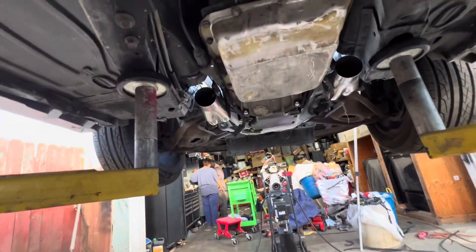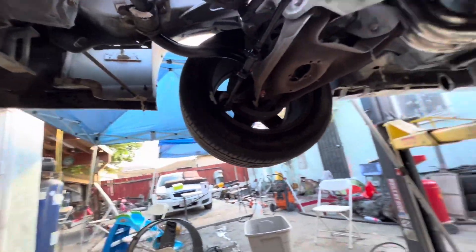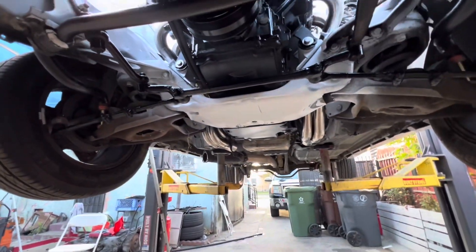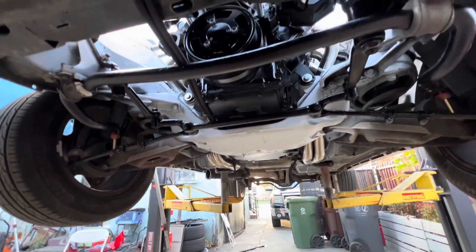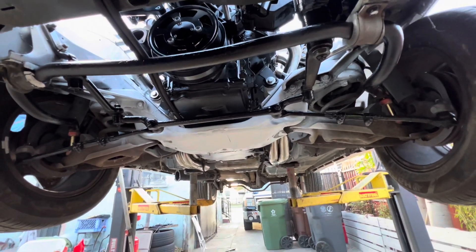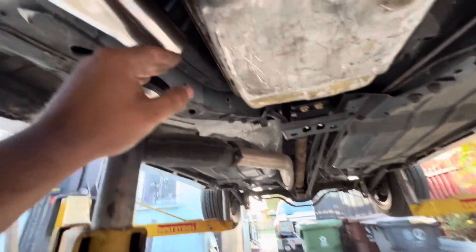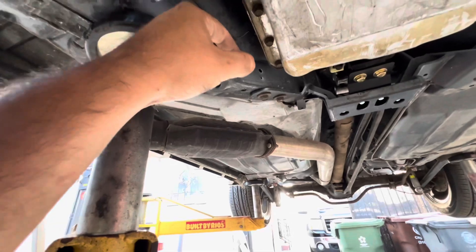That's it for the bottom. I'm going to show you the top, but I didn't want to show the top before the bottom since I had to lower it. Now I just have to drop it and it stays dropped. See the cross member — your exhaust goes through here.